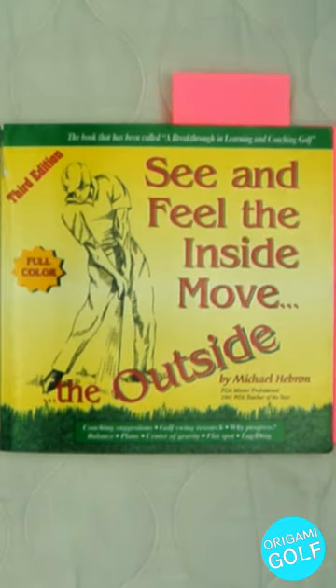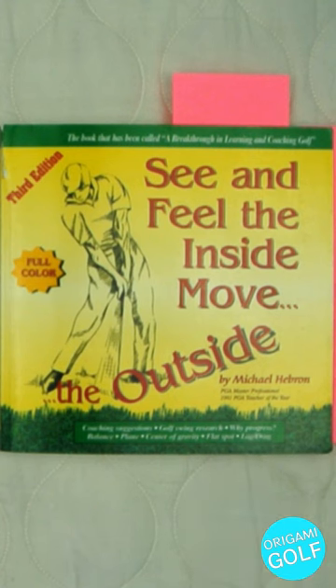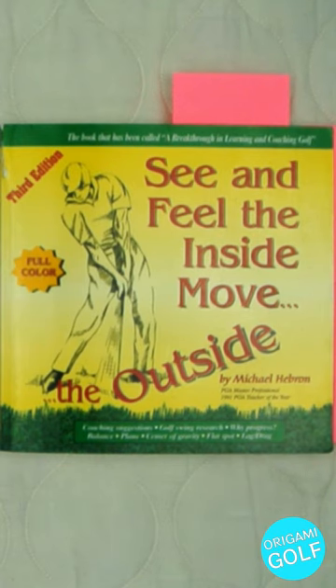We're going to talk about the book 'See and Feel the Inside Move the Outside' by Michael Hebron. He was the 1991 PGA Teacher of the Year. This is the third edition — the color edition. There are also a couple of other versions that are black and white in a slightly different format. This is one of my favorite golf books because his teaching is just so solid, and when you finish this book you'll have a full system for the golf swing — everything fits together. He's not just throwing little pieces around; it's a full system.